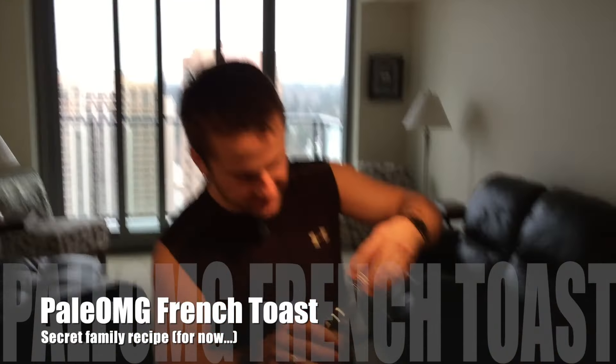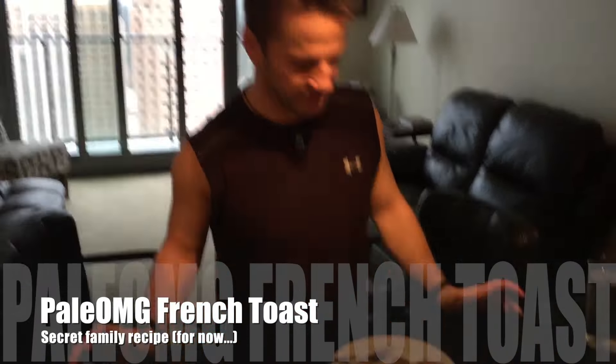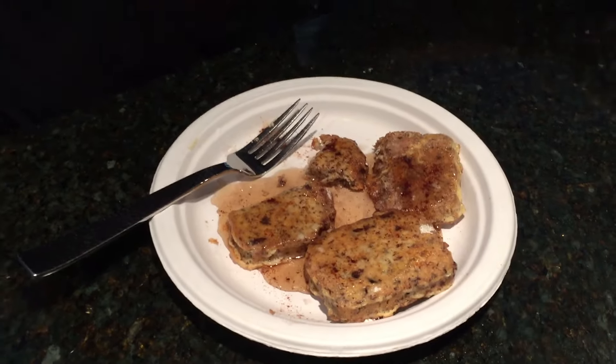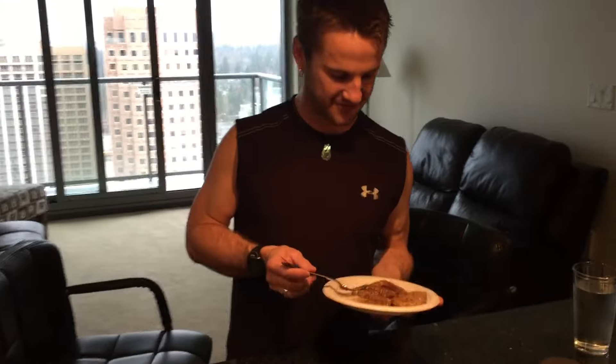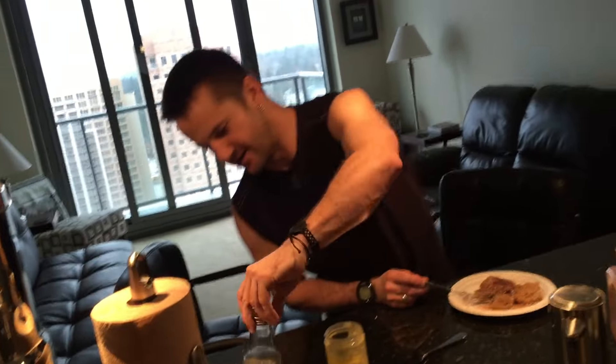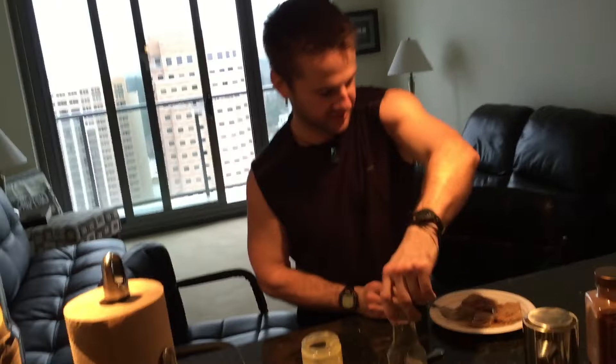What you eating there, John? The best thing in the world — French toast. Aren't you at PJ's place? Because I'm at PJ's place, where everything is possible. I am blessed with this amazing French toast with PJ's bread recipe, and it's topped with all awesome toppings: erythritol, cinnamon, ghee, and sugar-free maple syrup.